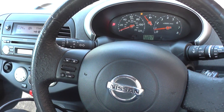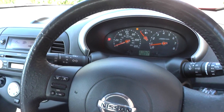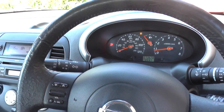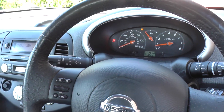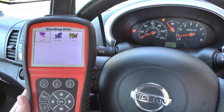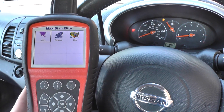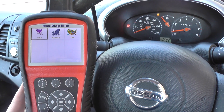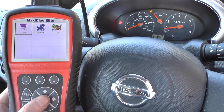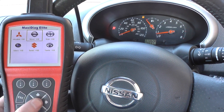Hi guys, I hope you're all well. This is our Nissan that we have here with the flashing airbag light, as you can see on the dashboard. We're going to show you the Autel MD 802, which is available by clicking the link directly below this video. It will work on pretty much all makes and models — the Asian models, the Europeans, and the American cars. This is a Nissan, so we click on Asian and select Nissan.